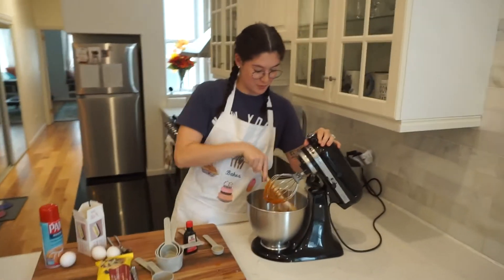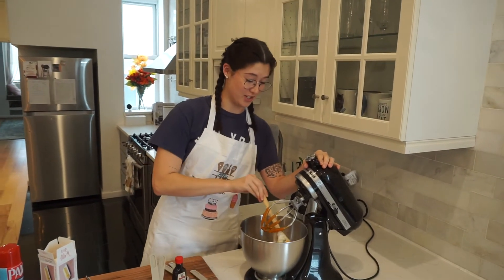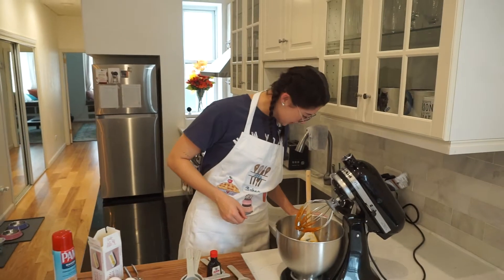If I ever try to apply for a job at a restaurant and they see these videos, they won't hire me because they'll think I'm just going to shed all over the food, which I probably would. So: add eggs and vanilla and stir to combine.